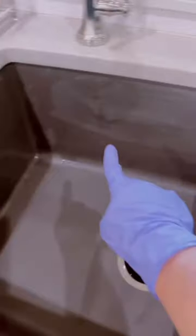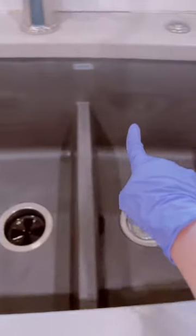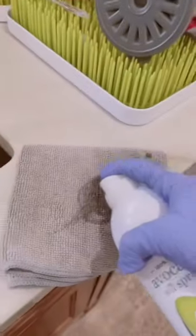Dry your sink — but see how it's still ashy? We're gonna fix that, don't worry. All you have to do is seal it with the oil of your choice.